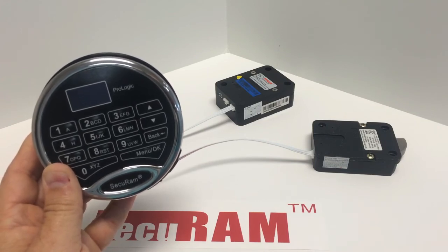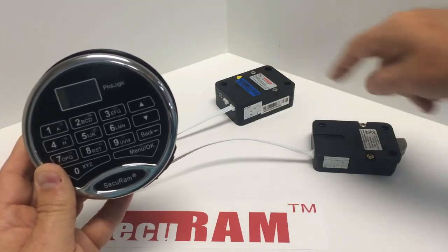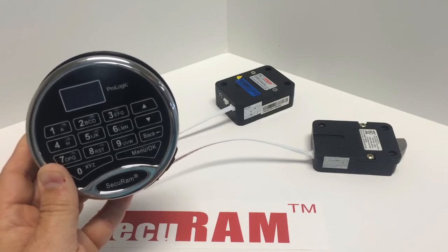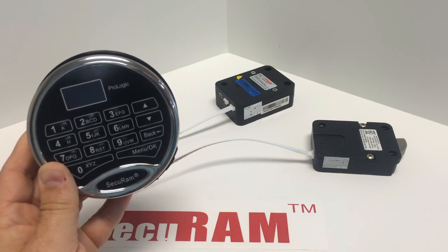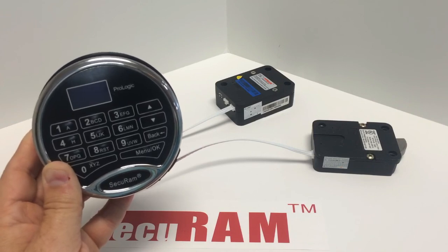There's also another function called Authorize Locks that lets you specify which users are authorized to open lock one or lock two. Check the Authorize Locks video to see how to do that programming. That's how you set up a multiple lock system using a ProLogic or ScanLogic entry pad.